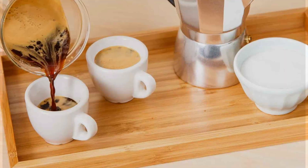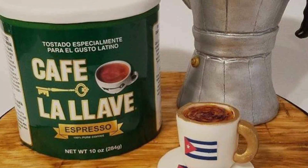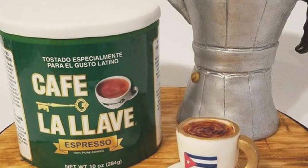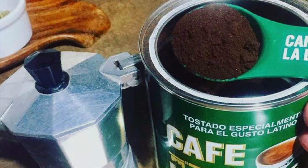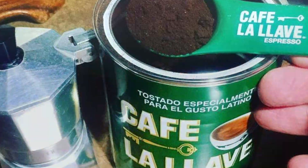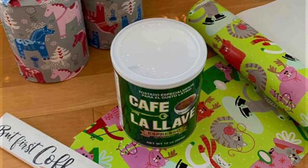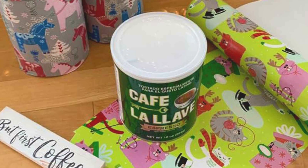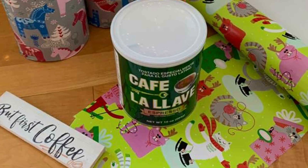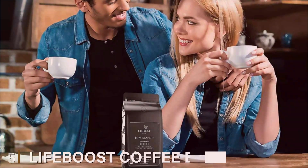Effectiveness is a hallmark of Cafe La Lave Espresso Dark Roast Coffee. Its finely ground beans are tailored for use in espresso machines, providing optimal extraction and a velvety crema. Whether enjoyed as a shot or in your favorite espresso-based drink, this coffee delivers a consistently satisfying experience. The packaging is designed to protect the coffee from air and moisture, ensuring its quality remains intact over time, so every cup is as flavorful and satisfying as the first.